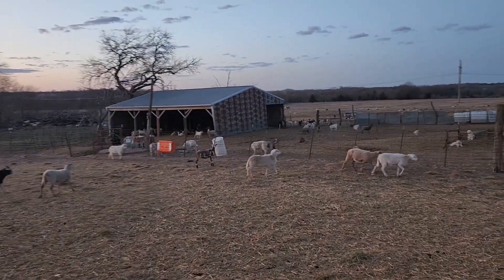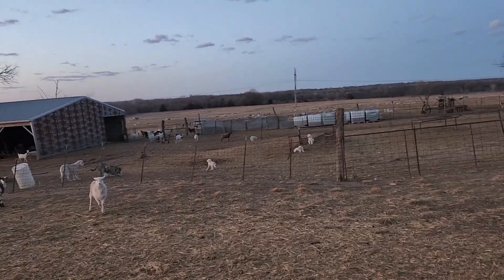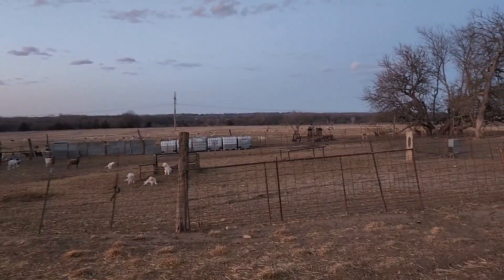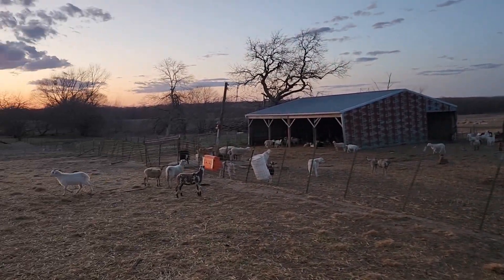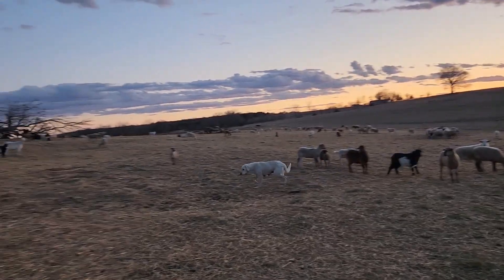Just wanted to add that here at the end. We'll have some of those for sale — the probably short-bred ones. We'll probably end up keeping most of the ewe lambs that are pregnant. We did have several with twins, though I don't recall how many right off.